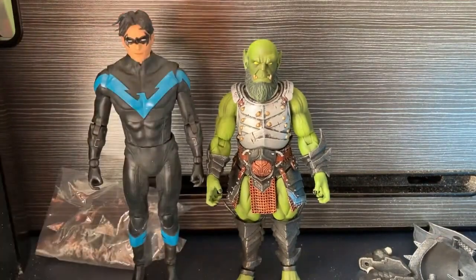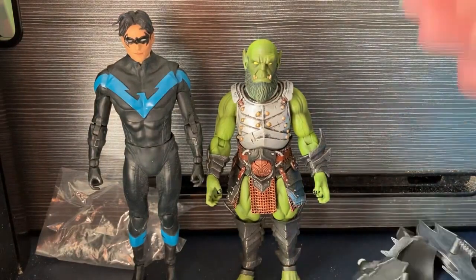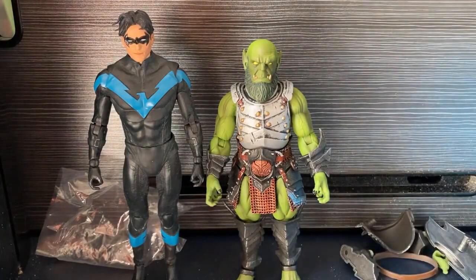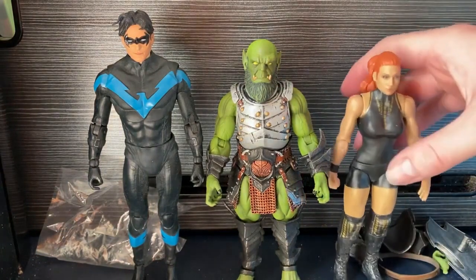Let's look at scale. That is him next to the McFarlane Toys Nightwing figure, and as always the McFarlane Toys Witcher. We also have the WWE Becky Lynch figure from Mattel.